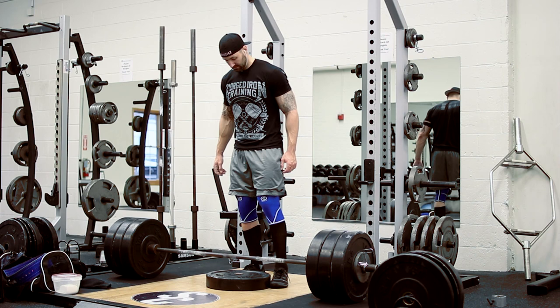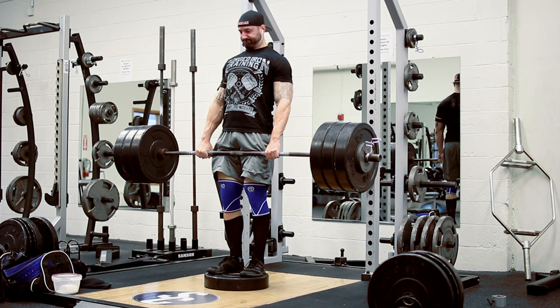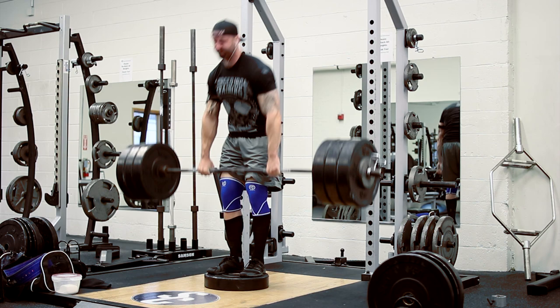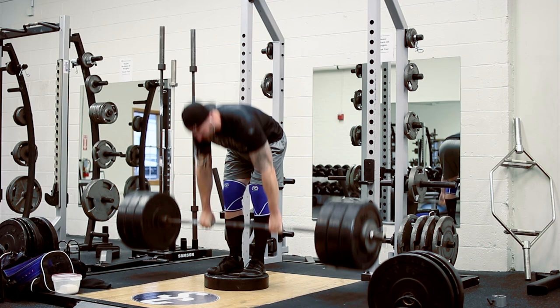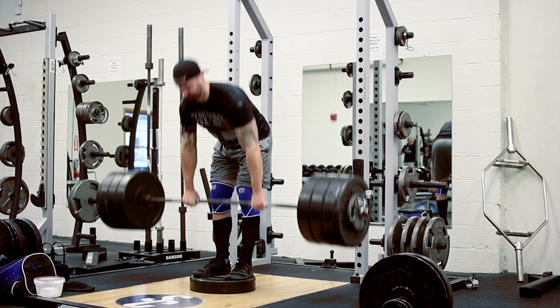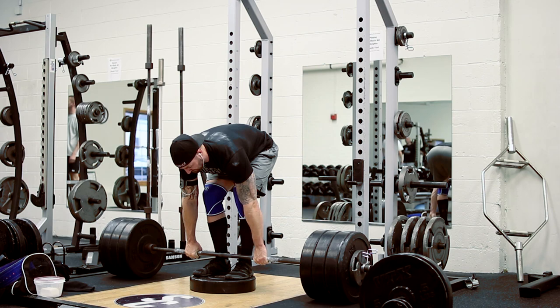Moving on to the second working set, we have 335 pounds. You can tell that I'm not wearing a belt, and I'm also trying to maintain a double overhand grip, really trying to work on my grip strength. If I had an issue with grip, what I would probably do is use my competition style grip from my deadlift. But with this weight, the double overhand isn't really a problem. We then moved on to two final working sets at 355 pounds each. One of the great things about this program I've noticed is it's constantly progressing in terms of the weight used, but not so much so that it ever seems overly daunting.